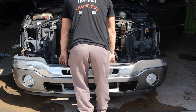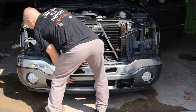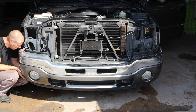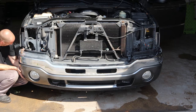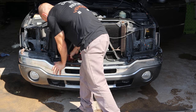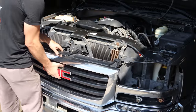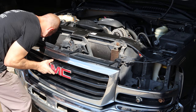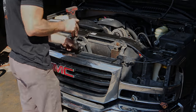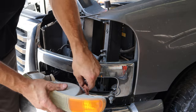We'll slide it on the brackets, try not to drop it. Run the bolt in the center just so it doesn't fall on the ground, and we'll start with the brackets on the side, get those where we want it. Then we can run all four bolts in the center down and tighten it up. We'll throw our grille back in, line up all of our clips, snap it in, put the one bolt in the center. Now we can put our lights in — daytime running light, turn signal, and marker light.